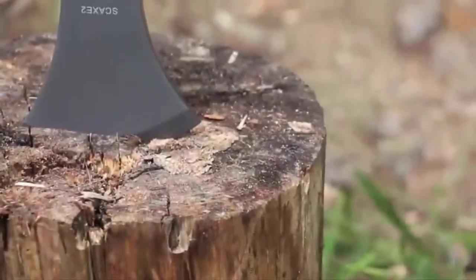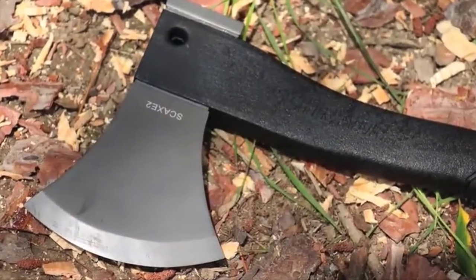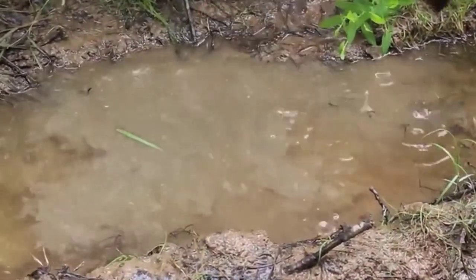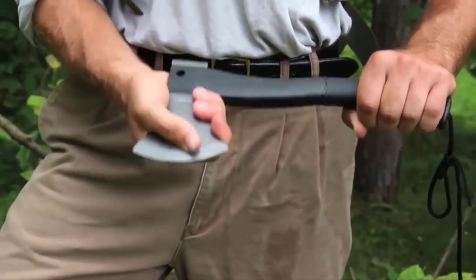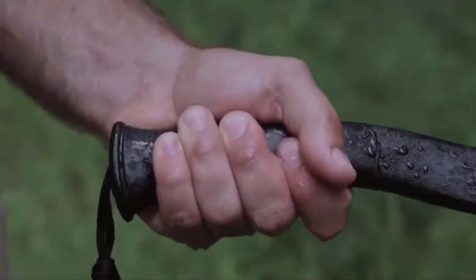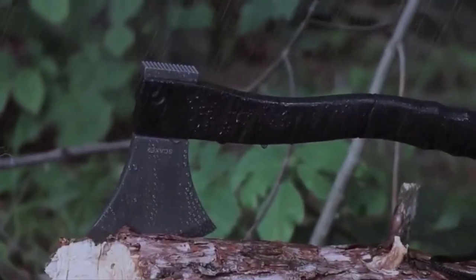The Survival Hatchet features a thick, titanium-coated head made out of durable, rust-repelling stainless steel. The head is fused to a solid, glass-fiber-filled PA handle that is designed to maximize the power of every stroke, and the ergonomic rubberized handle makes the Survival Hatchet comfortable for extended use.